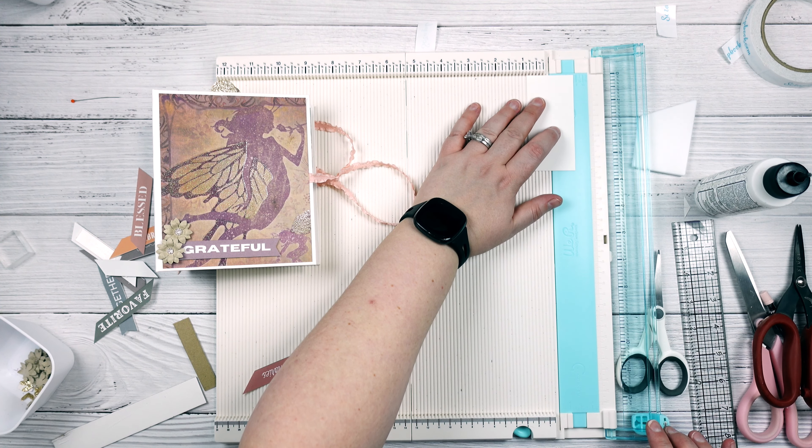I am going to grab some of the scraps that I have and I'm going to make some mats and I'm going to make some tags. So I'm going to cut this at one and three quarters, and I'm going to just cut off a little bit because I don't want this to be too tall for tags. And I'm just going to go ahead and do that for a few of these, just to create a few tags.